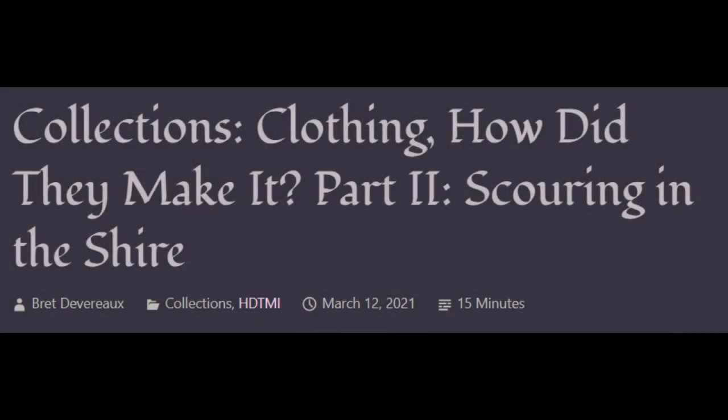From a collection of unmitigated pedantry, the blog of history professor Brett Devereaux. Clothing: How did they make it? Part 2.